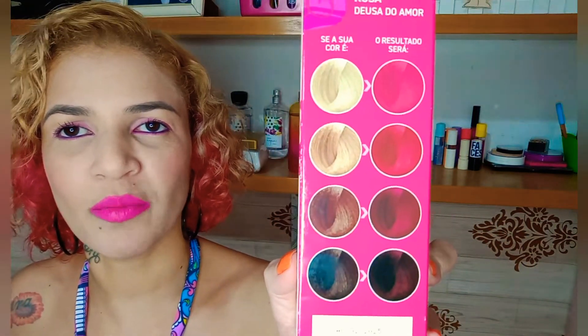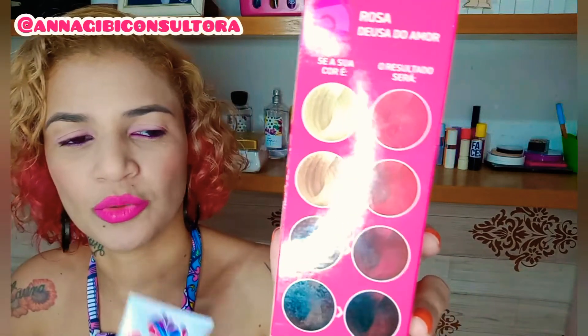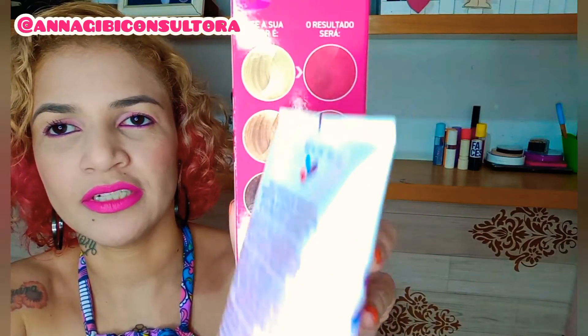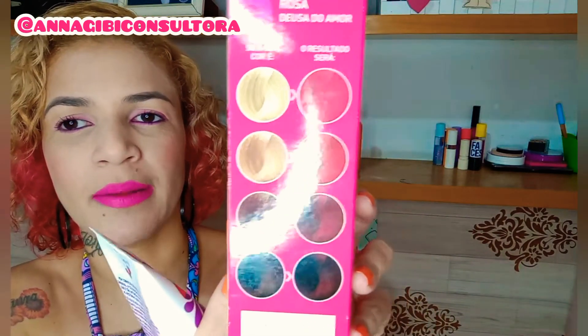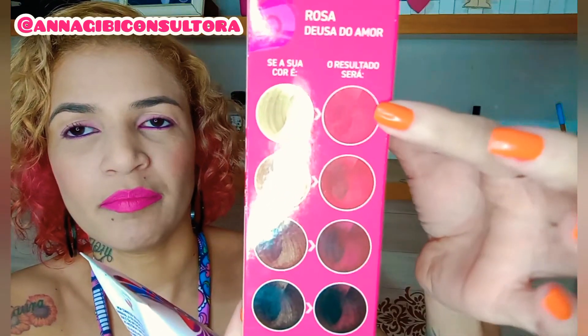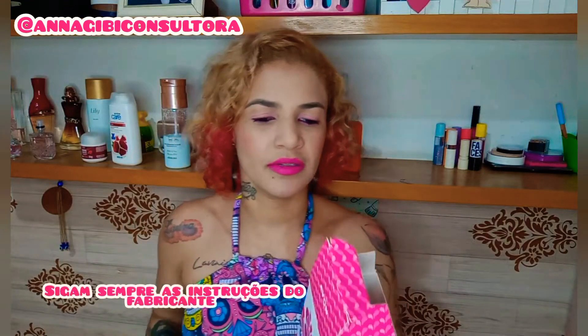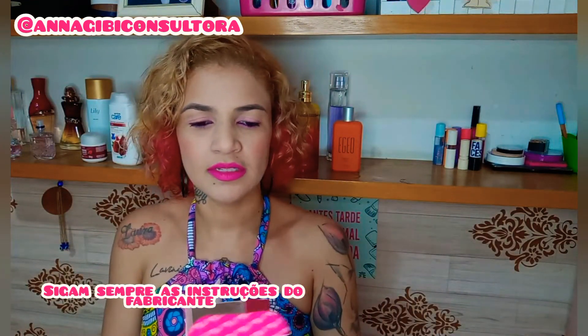A tinta não mente, a coloração não mente. Tonalizante é uma coloração temporária. Aqui vai dizendo as tonalidades: se o seu cabelo está bem claro, fica bem rosinha. Se o seu está no tom 10, por exemplo, fica assim. Para pigmentação total da coloração, seu cabelo precisa estar descolorido no tom 11. A tabela de resultados dos tons é essa daqui.